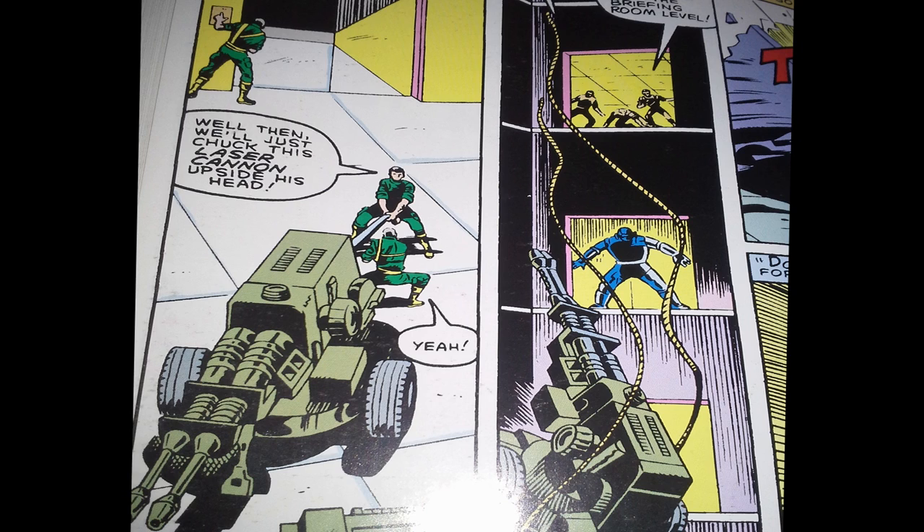The Joes keep fighting the robot after it puts out the fire, and they have it trapped in an elevator shaft. They're at the level of the Pit with their vehicles and they have this really huge laser — the HAL laser cannon. But instead of shooting the robot, they throw the cannon at it, basically chucking it down the elevator shaft to land on the robot's head. And guess what? It doesn't work. I just don't get it — they have a laser gun, just shoot it. If the first thing that comes to your mind is 'throw it,' that seems wrong. Shoot the laser cannon.